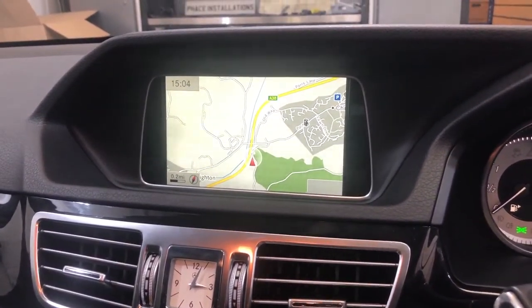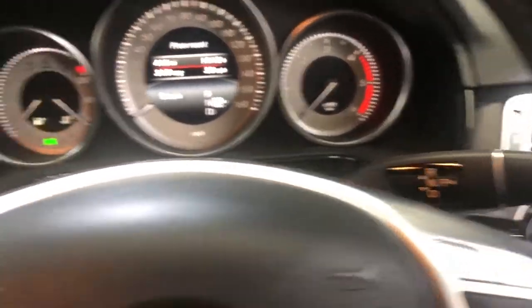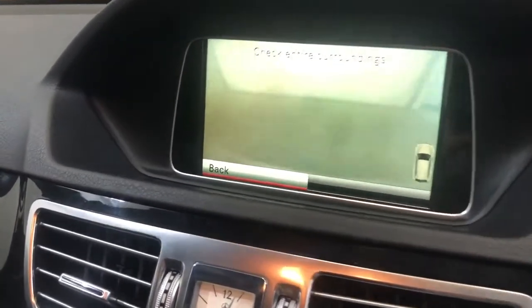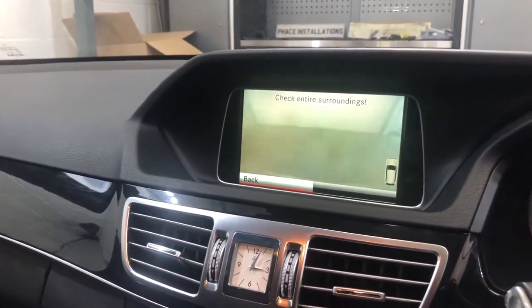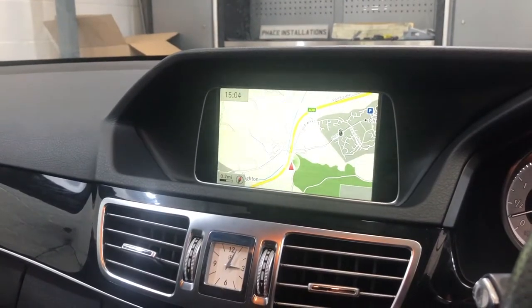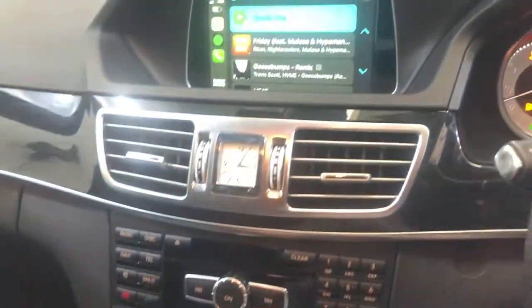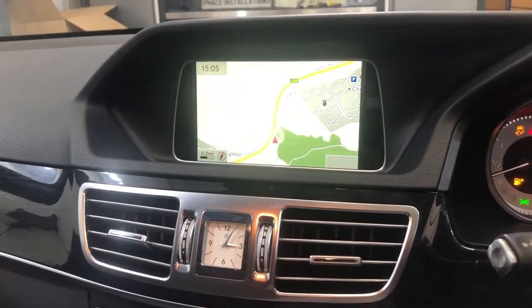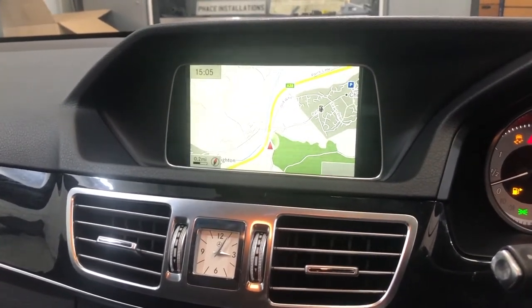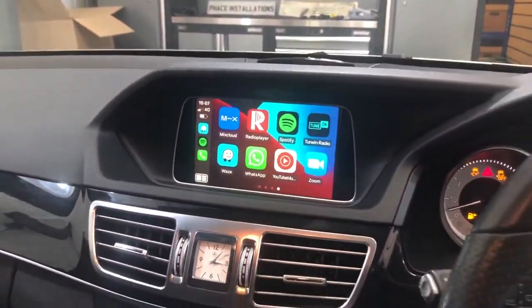It also works with the factory reverse camera fitted to this vehicle — put it in reverse and the reverse camera comes up. Then you can switch back, and it's just easy to jump between the two. That's factory, and jump back to Apple CarPlay. Hope you like what we do.